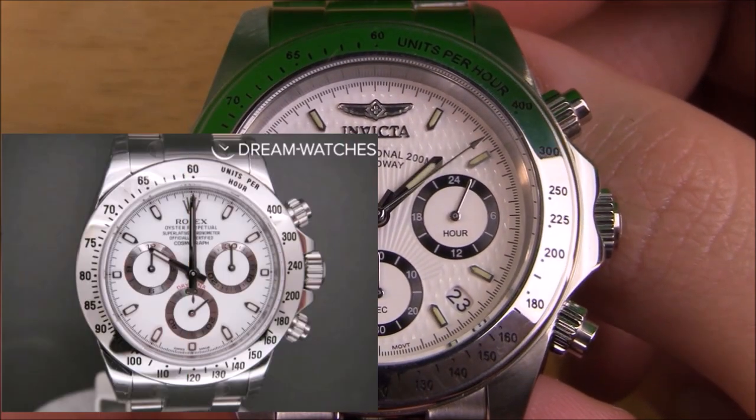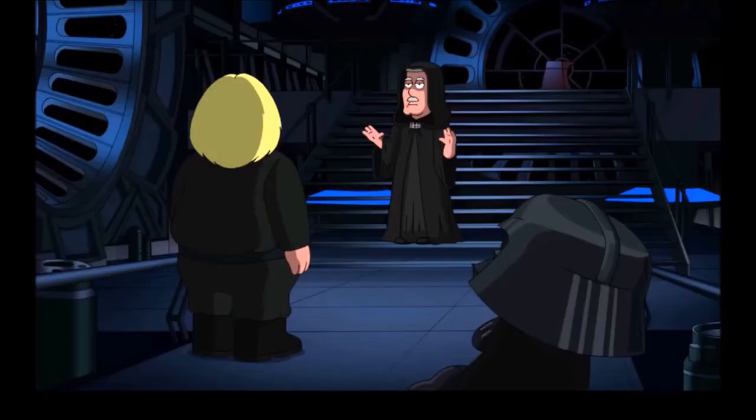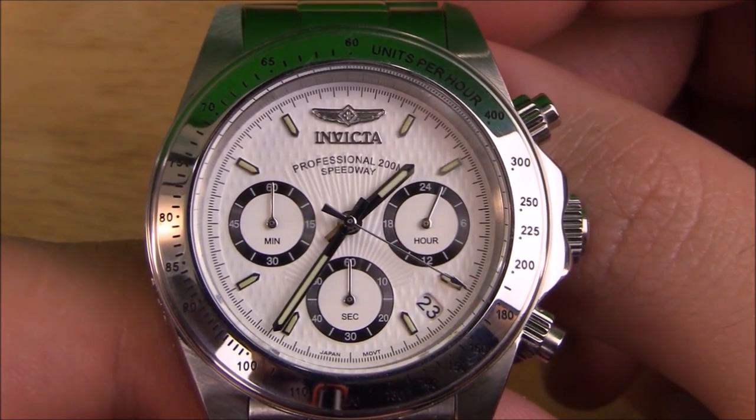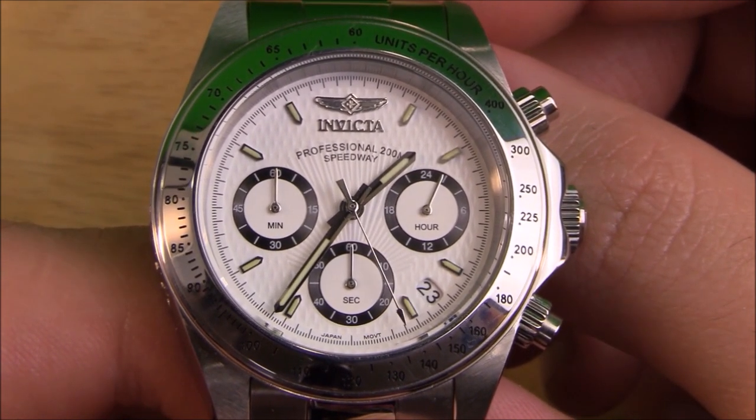The dial on this watch from a distance just looks like any other Daytona clone, but upon closer inspection under the mineral crystal, you'll notice that some features are definitely lacking in comparison. And again, for you watch people out there, I am not saying the Invicta 9211 is a proper comparative model to a Rolex Daytona, but they are stylistically related — that's why I'm making these comparisons. It has raised hour indices that don't extend all the way to the outer edge of the dial, just like on the Daytona, only on the Daytona the indices are wider. The lack of width on the 9211's indices make them slightly harder to find at a glance and gives them less room for luminescent filling. Here's a shot of the lume on this watch as charged up as I could get it — it's definitely not the worst lume I've ever seen, but for standard light-to-dark applications I just don't find this lume very strong or effective.